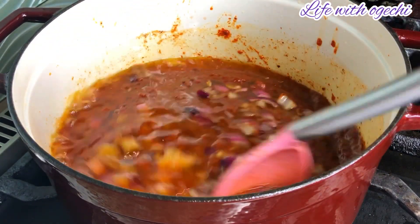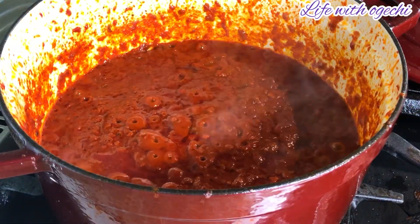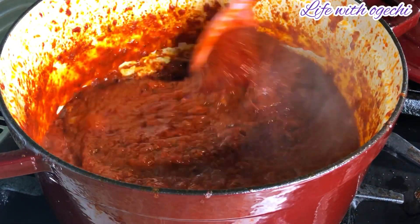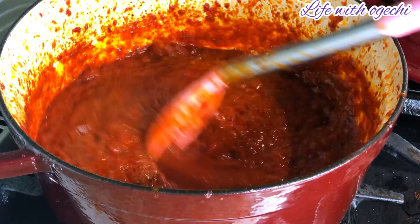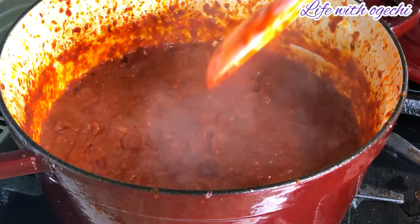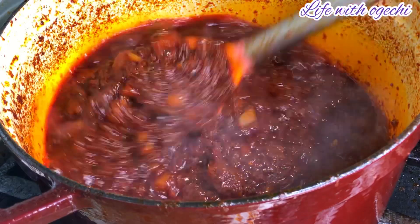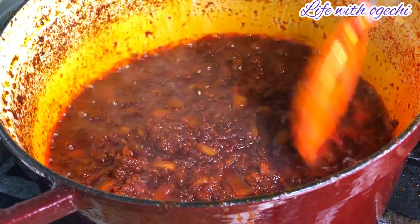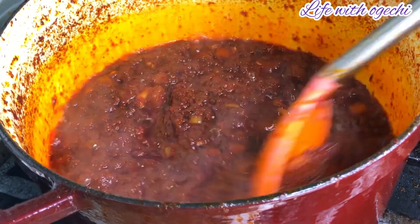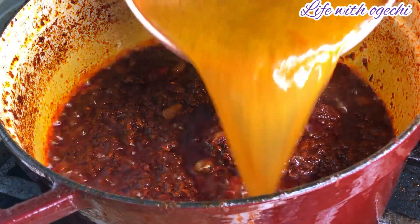I was turning this at five-minute intervals at this stage. This is 30 minutes into frying our tomatoes — you want to keep a closer eye on it now because it's getting a bit dry and it can burn really quickly, so start turning it at one-minute intervals. This is about 45 minutes into frying the tomatoes and I can see that it's ready. Once the oil starts separating from the rest of the paste, you know your tomatoes are ready.